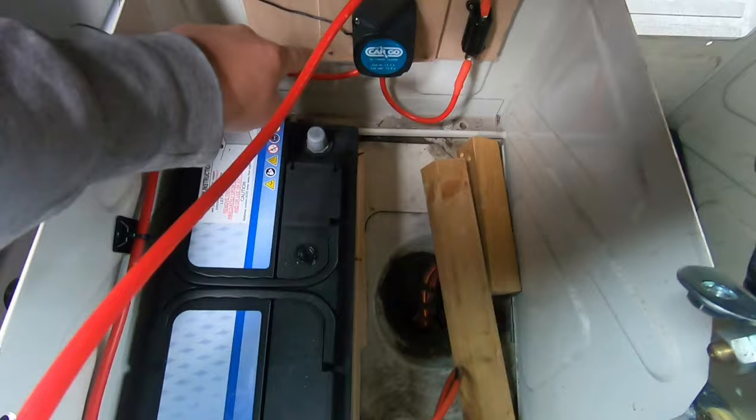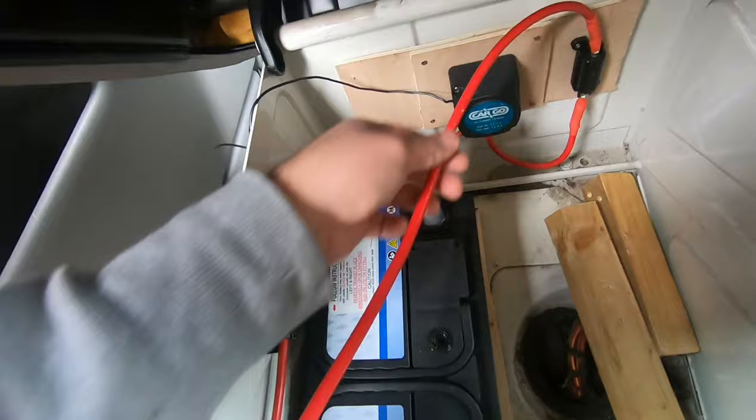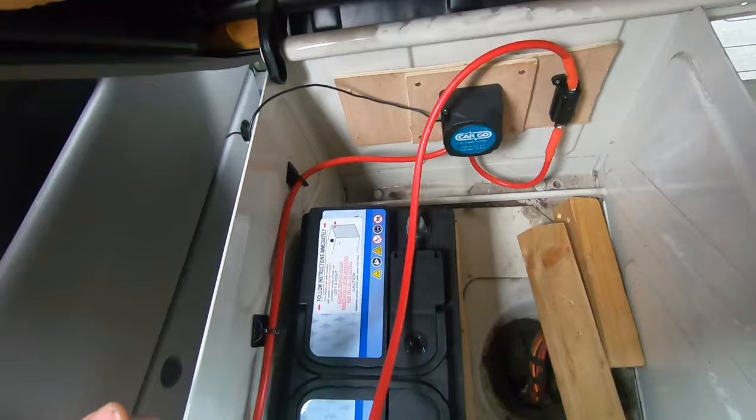So far we've got the starter battery coming in, going into the split charge, then coming out of the split charge into a fuse. From this cable that will go onto a terminal block onto the battery. And then we've got to earth this wire and earth the leisure battery with it.